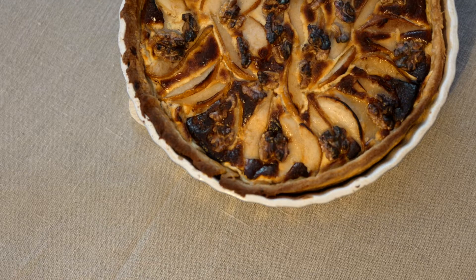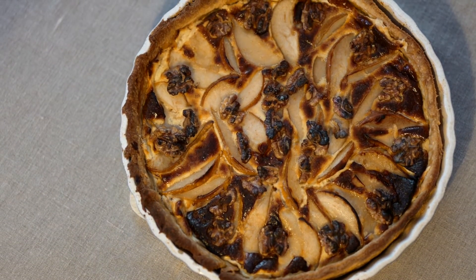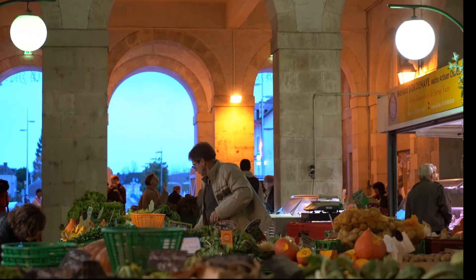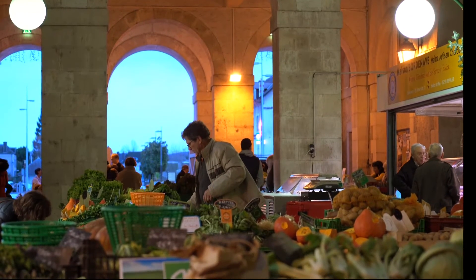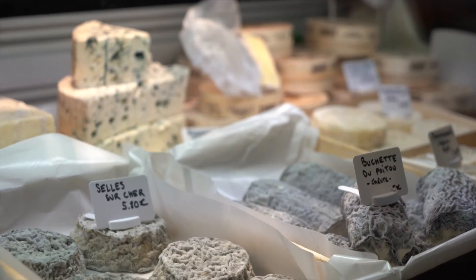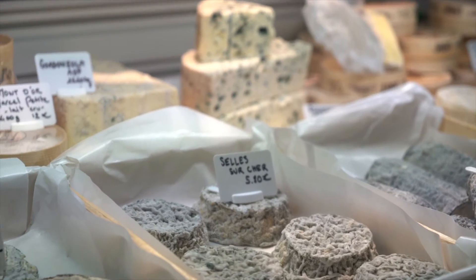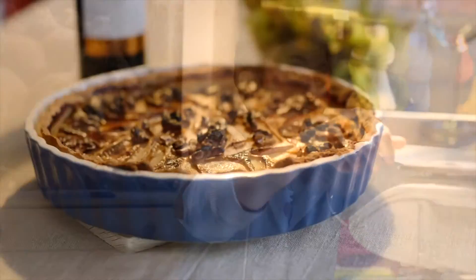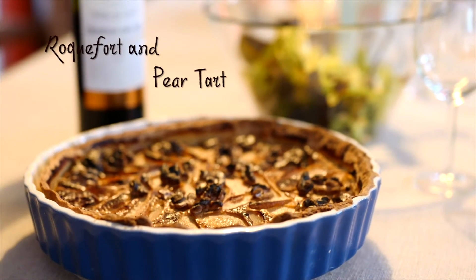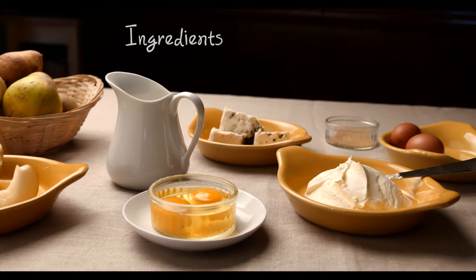This is the recipe for Tarte au Roquefort Poire et Noir. To get the ingredients, I went to Nye Market on a lovely Tuesday morning, bright and early. I went to see the cheese at Farm Friday's stand in the market to see Clementine, and she sold me some lovely Roquefort cheese. I also found some nice pears in the market and the eggs too. We got home with all the lovely ingredients ready to make the tart.